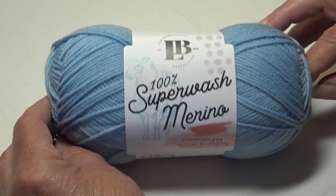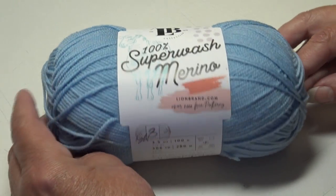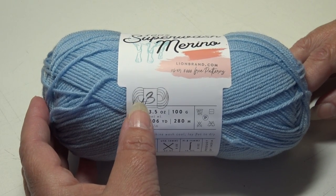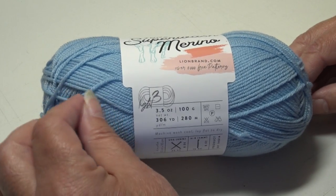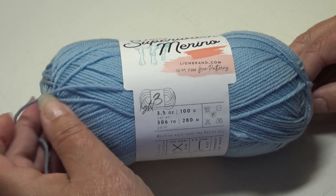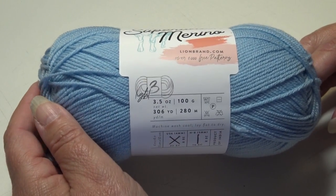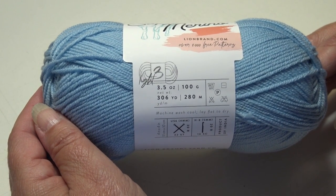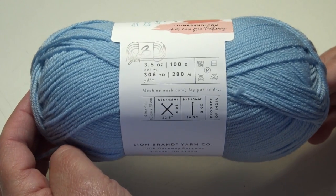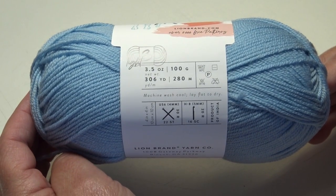Let's talk a little bit about the Lion Brand Superwash Merino. It is classified as a light number three weight yarn, though it does seem a little bit thinner than a number three. It comes in a 3.5 ounce, 100 gram, 306 yards, 280 meters skein. It is machine wash cool, lay flat to dry.